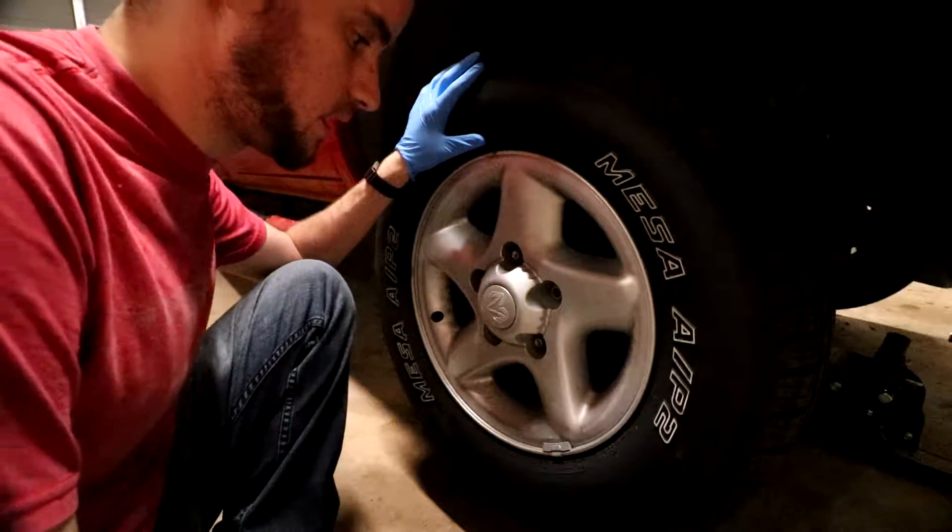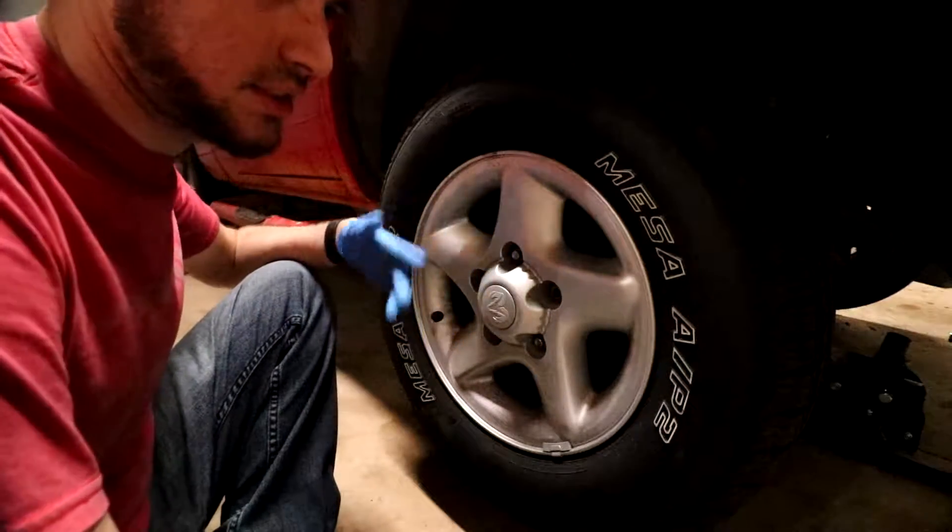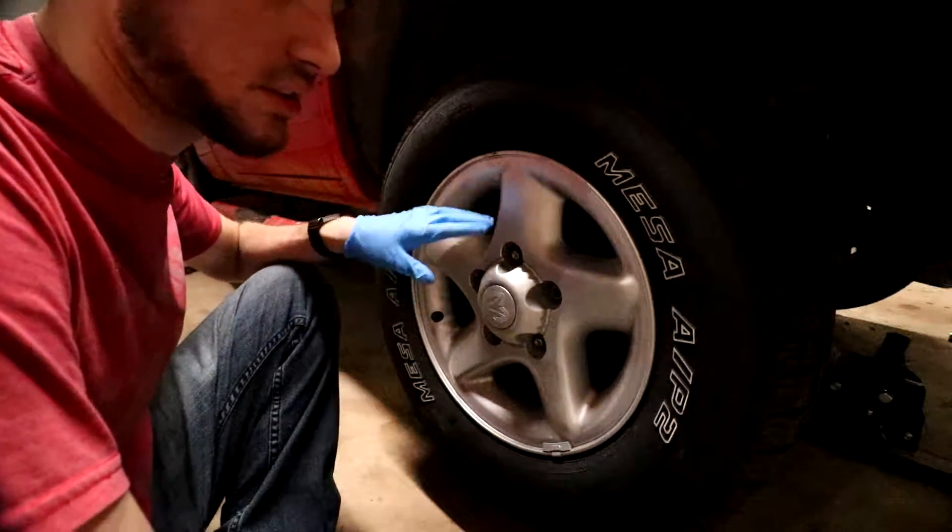First thing you want to do: jack up the truck, put it on jack stands and make sure it's nice and secure. Here we are at the passenger side front wheel. We have both wheels jacked up. We do have jack stands and a jack also under the truck to make sure that we're safe.